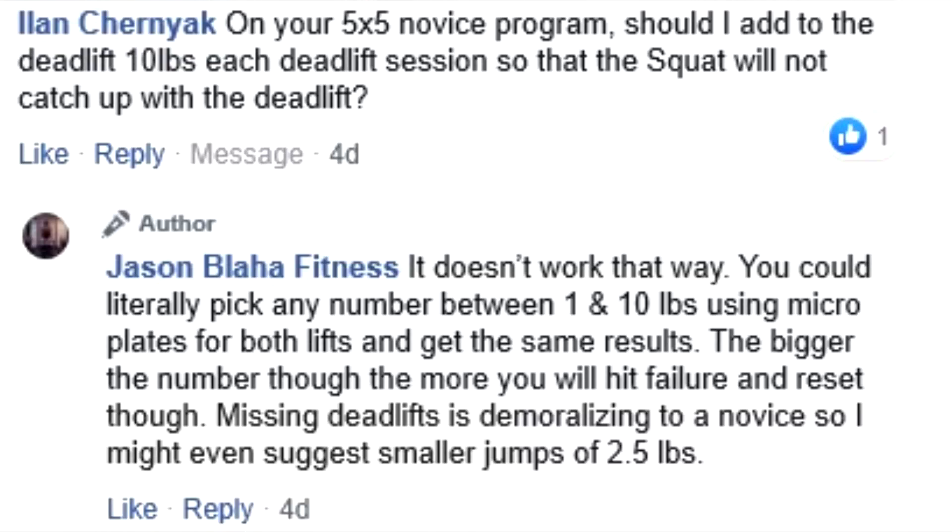You can't actually do that. You will hit a stall. I can assure you that you're not going to get to a 1,000 pound squat for 5 sets of 5. It's not going to happen.